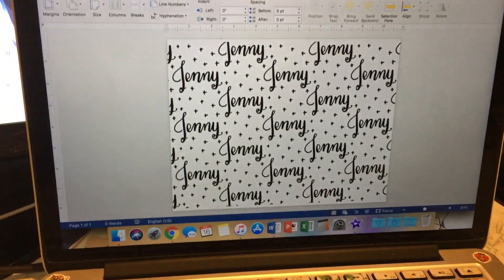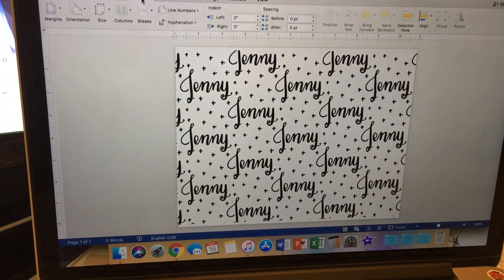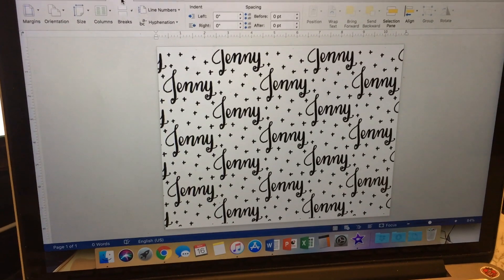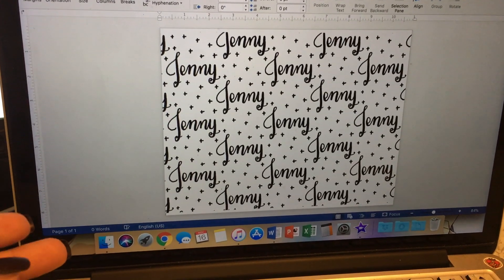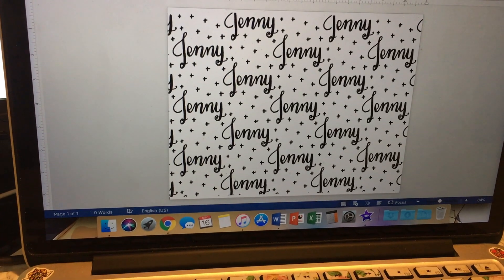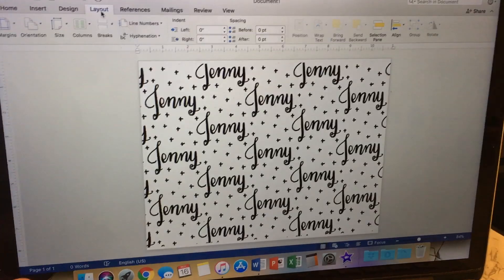Hey, what's up guys, my name's Jenny. The point of this video is one of my Instagram followers had asked me how I did some foiling on some vellum that I had printed and downloaded — basically using a laminator. So I thought I'd do a quick video on how I did it.